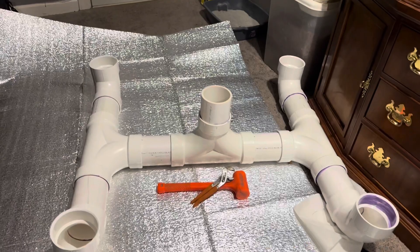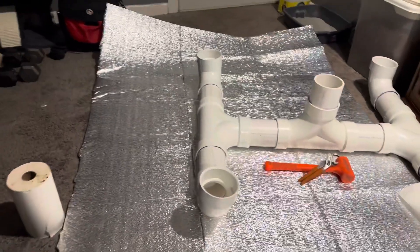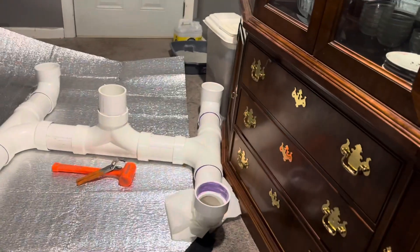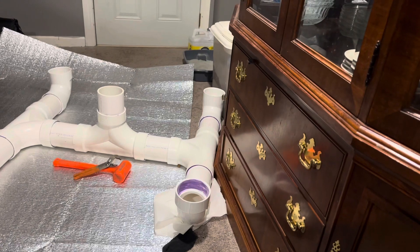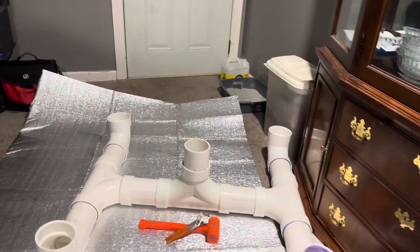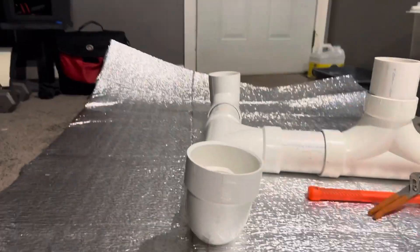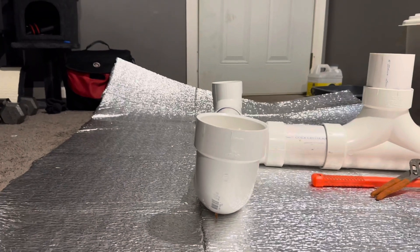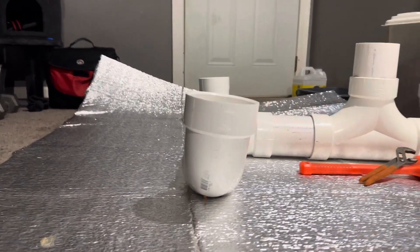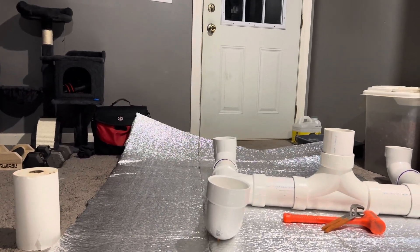This is Part 1 for the hydroponic tower — the rest of the build will be posted in Part 2. This looks pretty good; it's not a hundred percent perfect but it'll make it work. Hopefully you guys enjoyed watching this video. Have a good day!